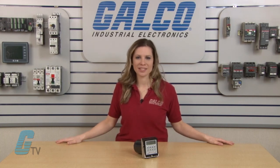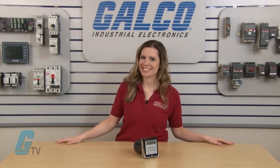Eagle Signal CX300 Preset Timer, along with thousands of other products and services, are available at galco.com.